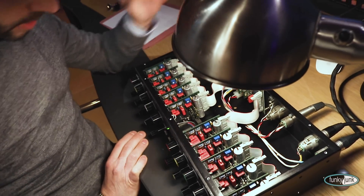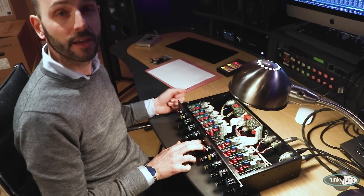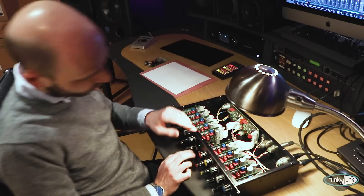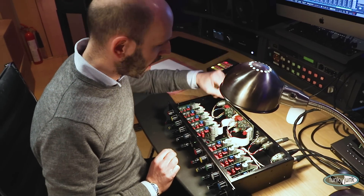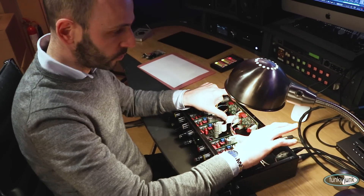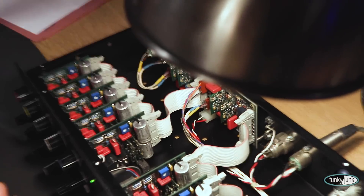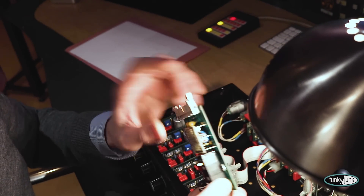So this is a Mark II GML 8200. How can I tell? Well, the easiest way to tell whether it's a Mark I or a Mark II is because of the bypass switches. Revision one has toggle switches, and these are just push button — I think these are EAO switches, the Swiss make. They're really reliable, really good switches. And more than that, there's only one buffer or input and output card at the back instead of two. And these are the new op-amps — revision two op-amps throughout the unit, as opposed to the old card, which has different op-amps on it.